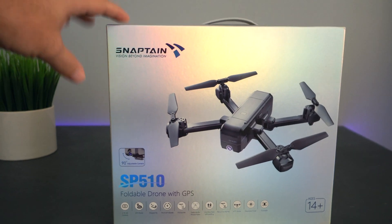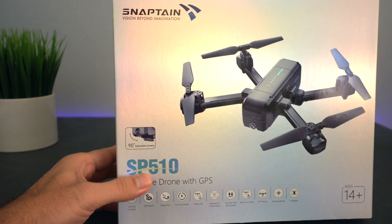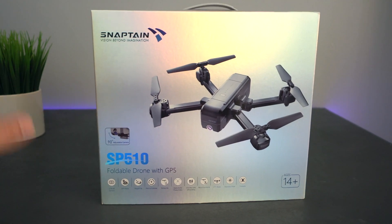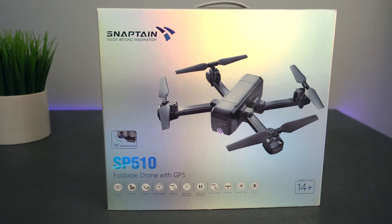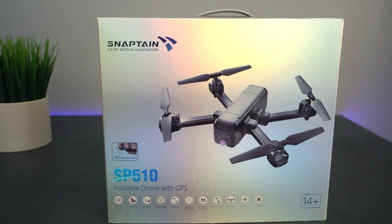Today we're going to have a little bit of fun because we have a drone from a company called SnapTain, and this is the SP-510 model. What makes this thing pretty awesome is because it's oriented more towards the beginner, so it's more budget-friendly. Most importantly, it uses the GPS function. If you always wanted to fly a drone but didn't want to spend the higher dollar amount, this model will get you started for a fraction of the price.